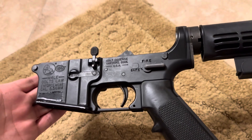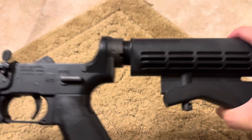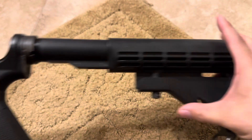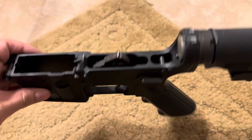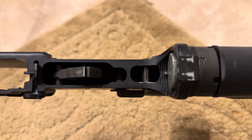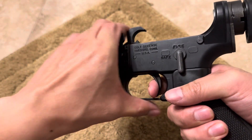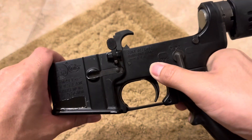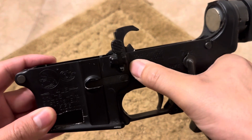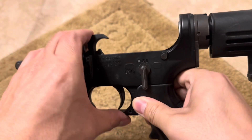Besides that, it's pretty standard Colt lower. We've got the H buffer, a hole-position buffer tube, and the mil-spec waffle stock. It does have the auto sear block — Colt did that even on the law enforcement series. Standard mil-spec trigger and standard trigger pins. These are not oversized. For a period of time they did use oversized trigger pins, but it seems sporadic when they actually did it.